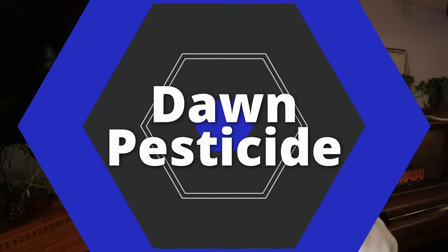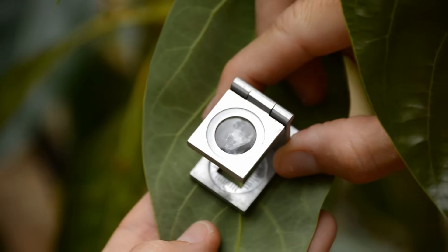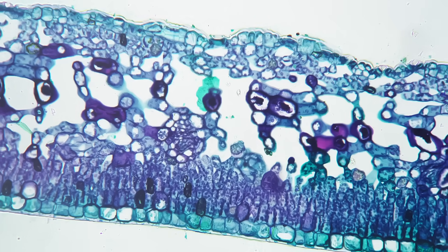First, I want to get the whole dish Dawn soap thing out of the way. Dish Dawn soap is not soap — it is detergent, and it is designed for stripping waxes and oils. Your leaves have a waxy substance on them called the cuticle. If we use Dawn dish soap, we strip that cuticle away. That cuticle is the equivalent to our skin and our ability to keep harmful things outside of our body. If we strip it away via Dawn dish soap over time, or even weaken it, we are obviously going to run into issues.